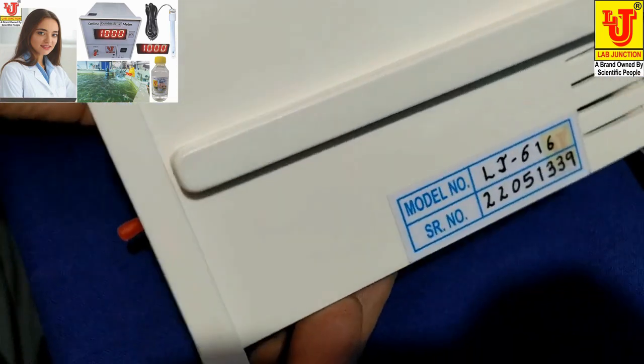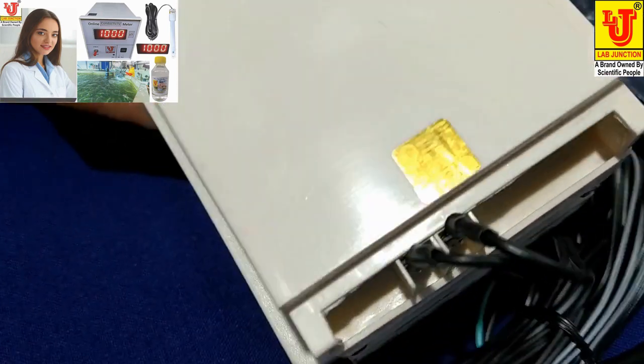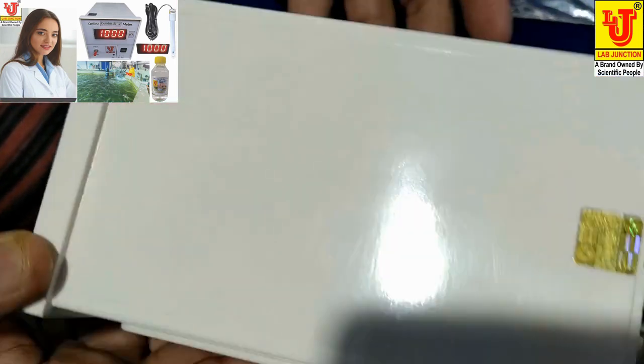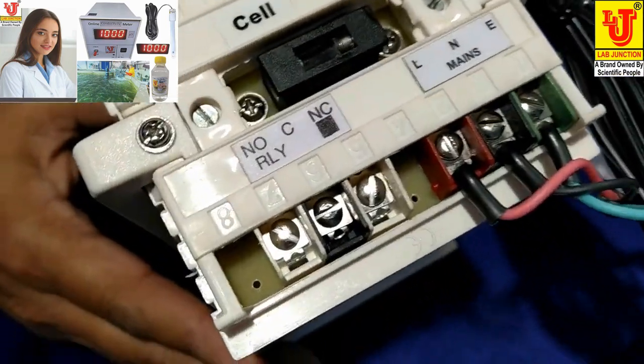Side view, again side view, bottom and back view.